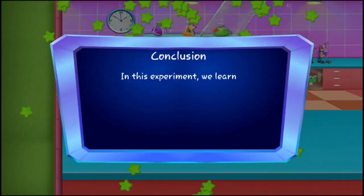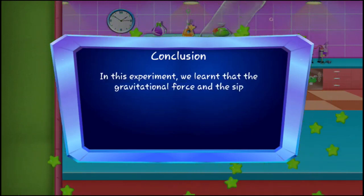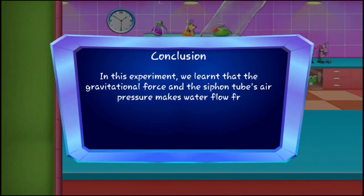In this experiment we learned that gravitational force and the siphon tube's air pressure makes water flow from a height.